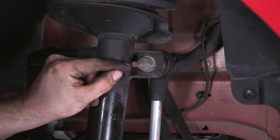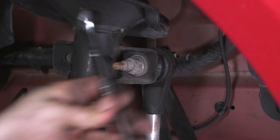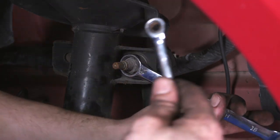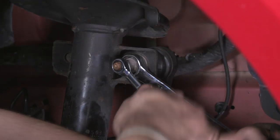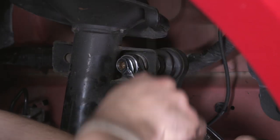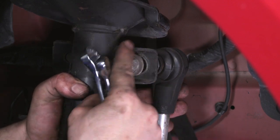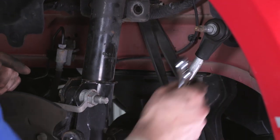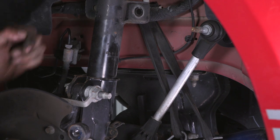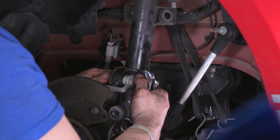The end link shaft may spin, so use an 18-millimeter wrench on the box end and a ratcheting 8-millimeter on the end of the shaft to remove the nut. Set the sway bar end link aside — it will be reused. The next step is to support the bottom of the control arm and remove the spindle nuts and bolts, as well as the nuts on the strut tower.